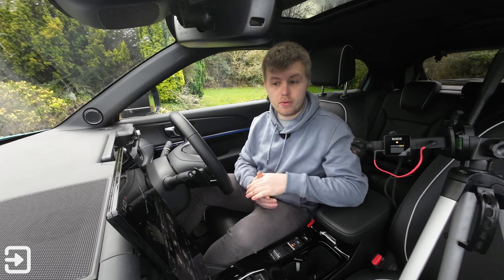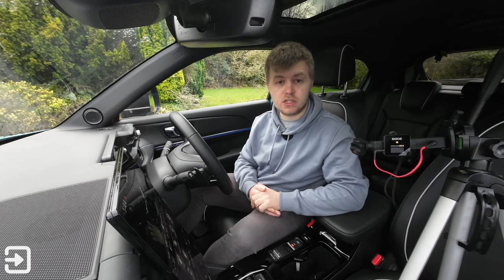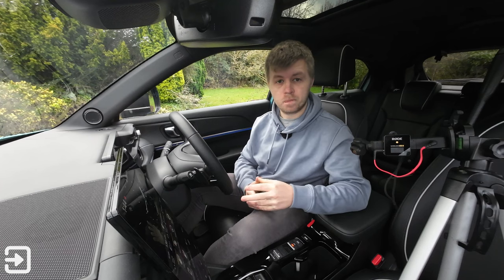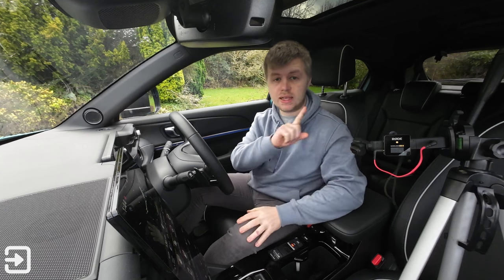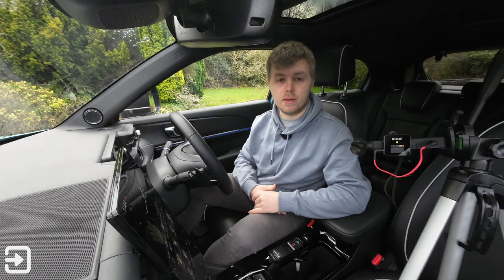Thanks for watching this video about the Honda e:MY1 infotainment system. If you want to learn more about The Interface, have a look at our website theinterface.uk — we've got more car news and content coming soon, including a full review of the Honda e:MY1 linked in the top right corner and description below. My name's Alex, and we'll see you again next time.